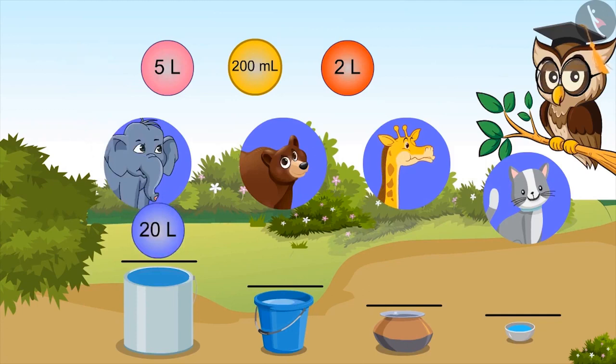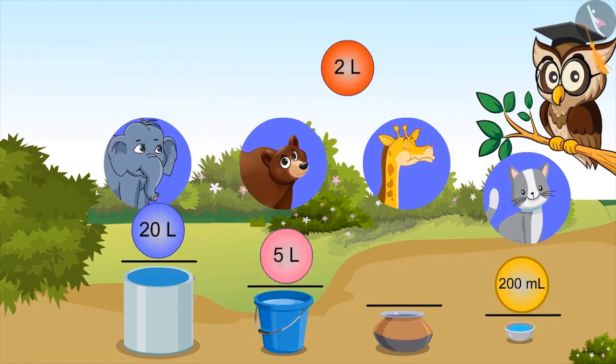Okay, so the capacity of the bowl will be two hundred ml. Right. Now you all have got it. Capacity of bucket is five litres. And capacity of utensil is two litres. Very good, kids.